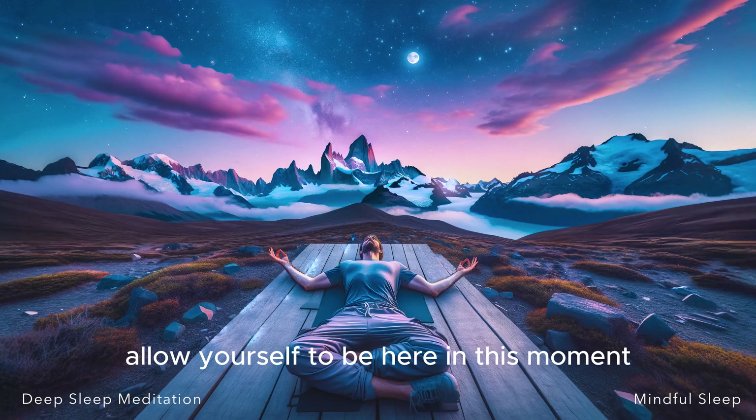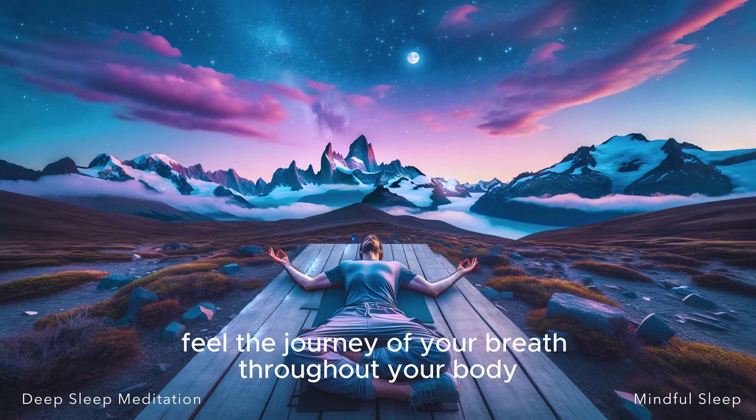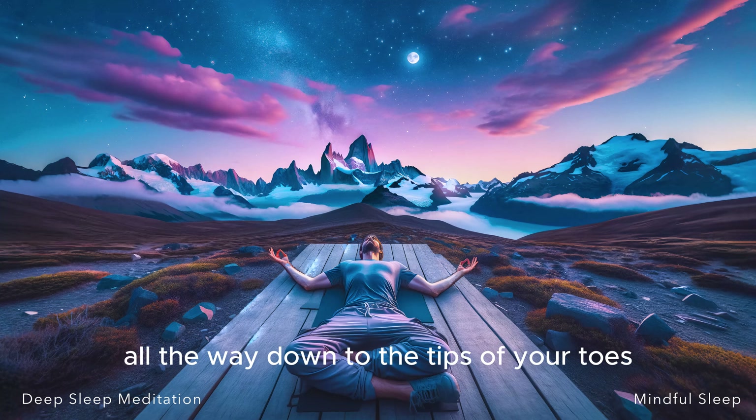Allow yourself to be here in this moment, giving your mind the permission to wind down and rest. As you continue to take slow, deep breaths, feel the journey of your breath throughout your body. Imagine it reaching every muscle, every cell, from the crown of your head all the way down to the tips of your toes.